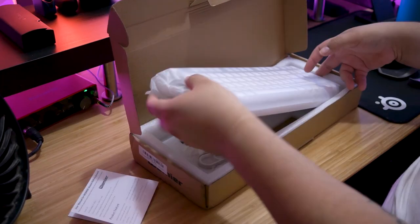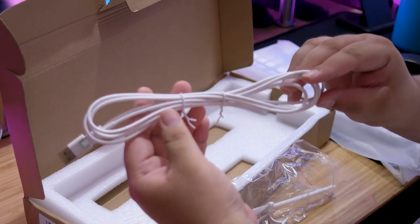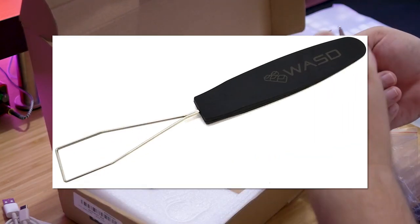Inside the box, you're going to receive the manual, the keyboard, and the cable. The cable is like whatever — it's a white cable, not even braided. You also get one of these plastic keycap pullers. Throw that in the trash and buy a wire keycap puller if you don't have one.